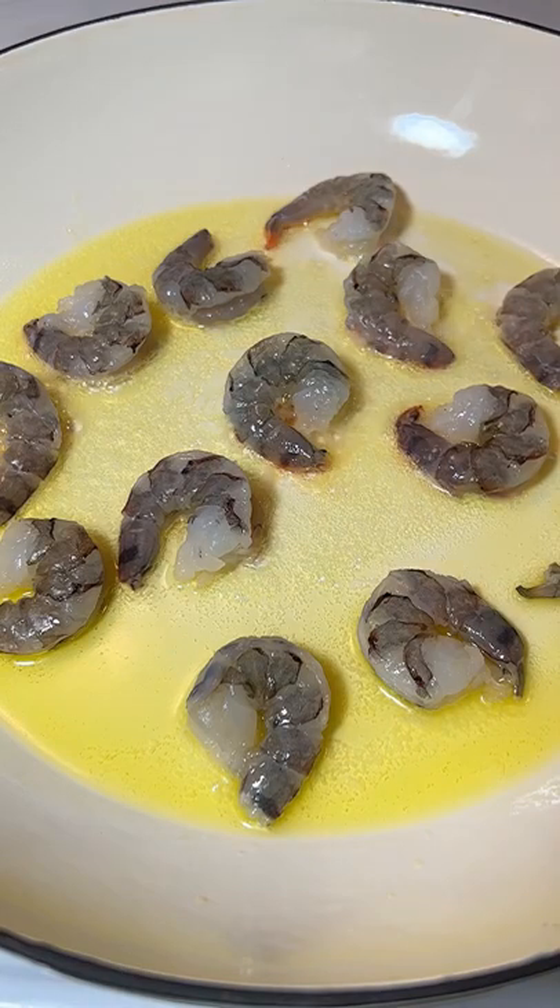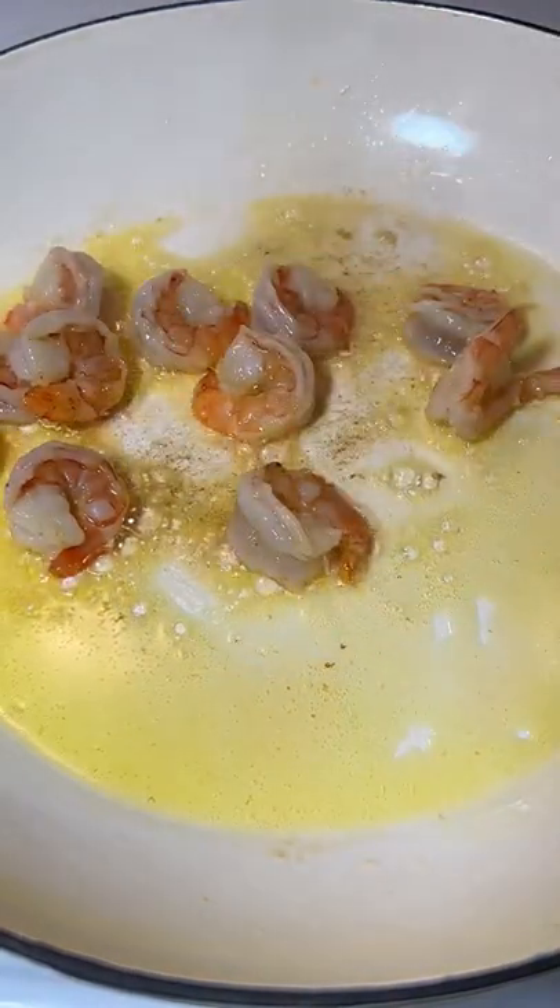In a skillet, heat up the olive oil and butter. Sauté the shrimp for two minutes on each side, then remove the shrimp from the pan.